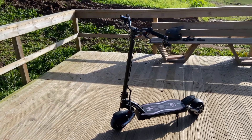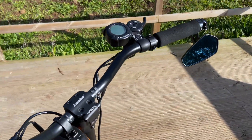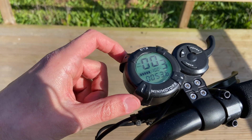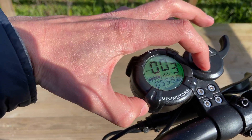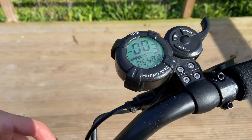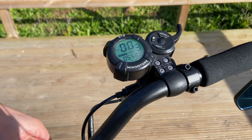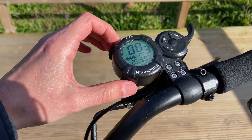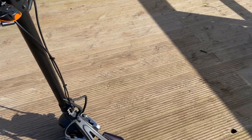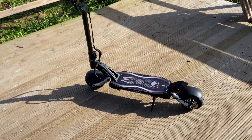The scooter currently has 558 kilometers on it. The stem itself broke around the 280-kilometer mark.